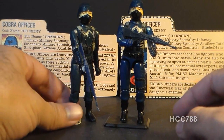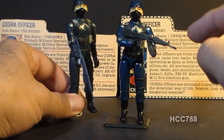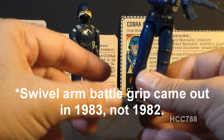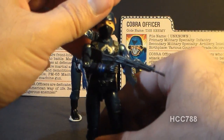The 1982 version had the straight arm articulation — he only had a bend at the elbow. But in 1983 they came out with the swivel arm battle grip, so he had a swivel at his bicep as well, so he could hold his weapon with a two-handed grip.